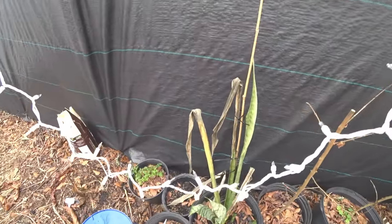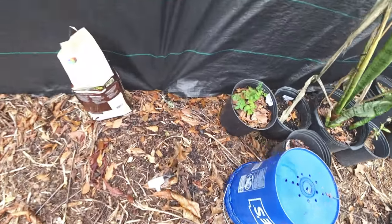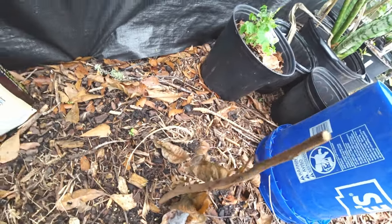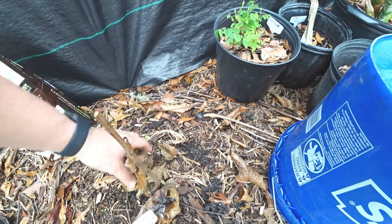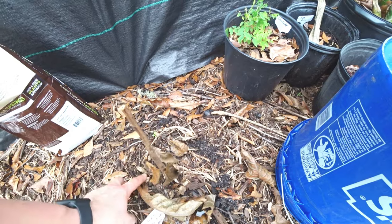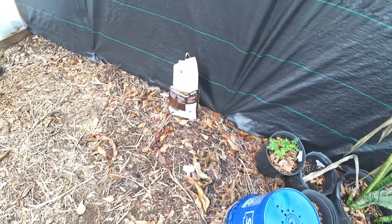See, these got beat up but they're coming back. This egg fruit just did not do good, and I'm seeing that in different egg fruits there's cold hardiness to it. Now I'm going to leave it alone - it might shoot back up from the ground. We're going to find out. This one came from the Fruit and Spice Park, from a tasty one.